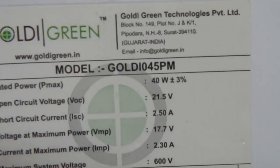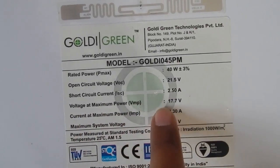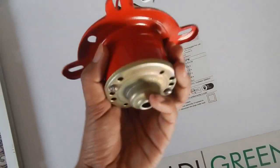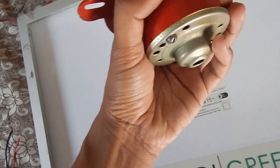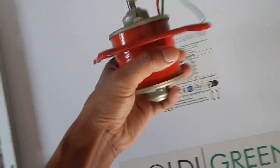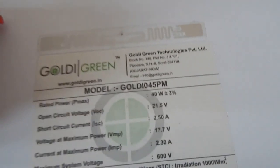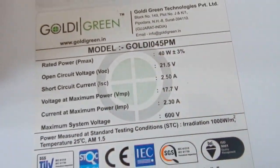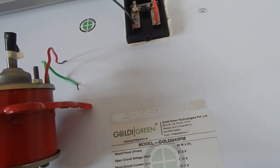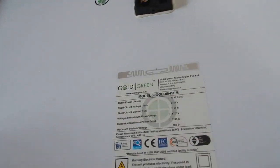In this case I've got a 40 watt solar panel from Goldie Green — I bought this with my own money from Flipkart.com. The open circuit voltage is 21.5 volt and the on-load voltage is about 17.7 volt. Solar panels usually give us more voltage than we actually need. Every DC device we use — motors, batteries — takes 12 volt. If we connect the solar panel directly, it will work for a short while but over time it will damage the device because the panel gives around 21 to 22 volt.